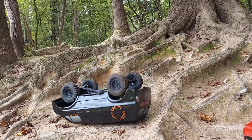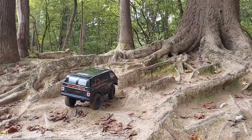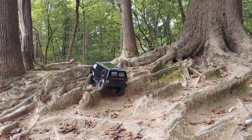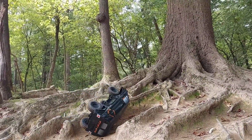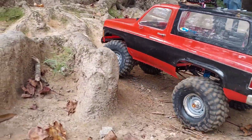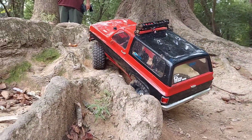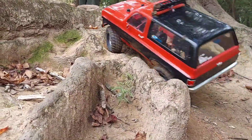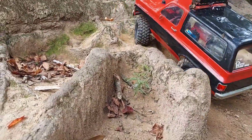You gotta watch them front independent — that shit will come out on you if you get too much of a bind on them axles. You just need a different tire on that thing and it would probably be a beast. Yep, I think it's just a tire problem. I think I'm gonna go with the 1.5 — that's what it's got.